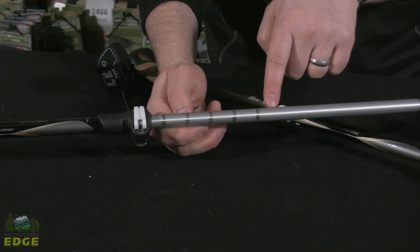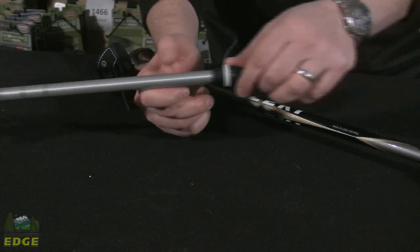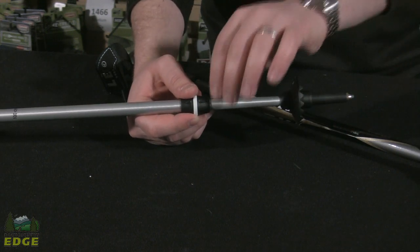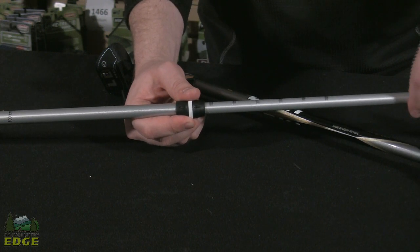Leki has included graduated markings on the middle shaft so you can get your poles back to the height setting that you like. There's also a barrel right above the lowermost section of the pole that gives you a nice place to grip when you're going to lock the pole in.